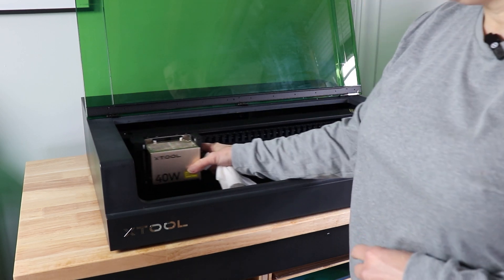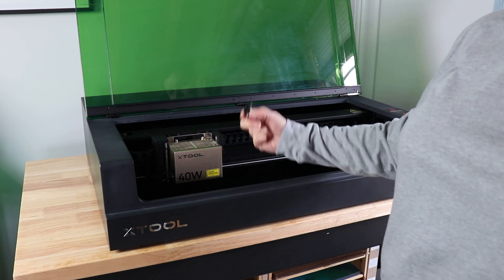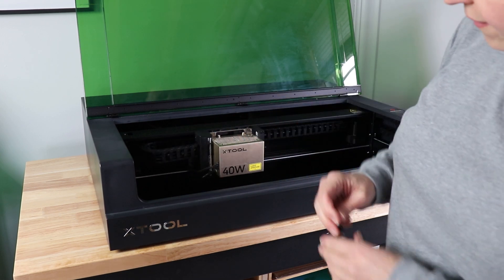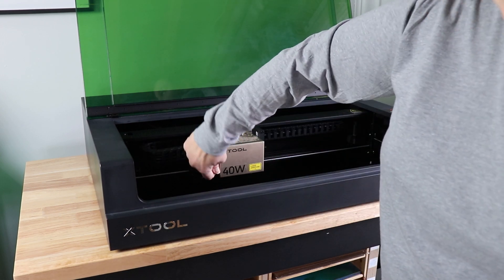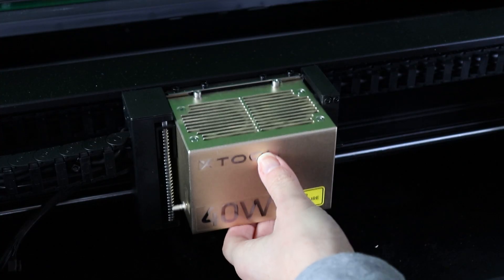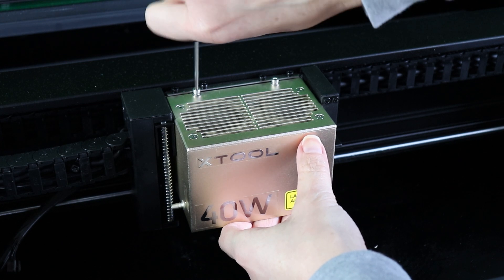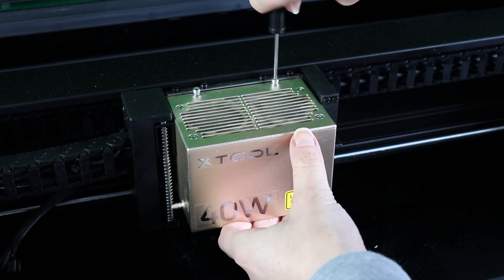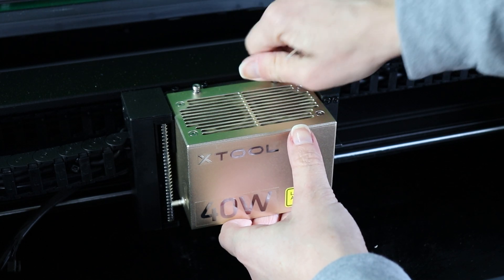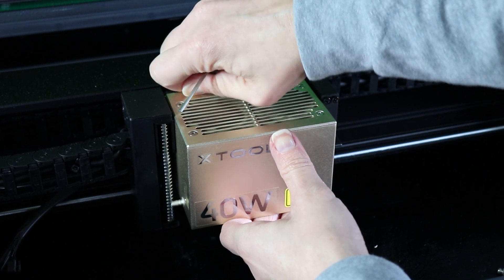The first thing we're going to do is take this laser module out of here. I'm going to pop off the distance sensor — it's just on there with a magnet — and put this off to the side. Then I'm going to unplug the cable and the air assist. There are two screws on the top here that come off. If you have another module for your S1, like the IR, this process is the same: you unplug the air assist and the cable, take out these two screws, and then put in your other laser module.